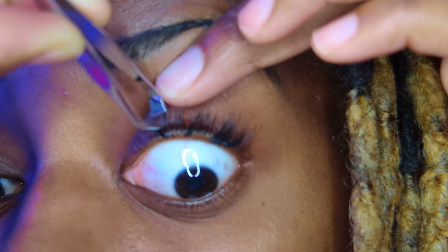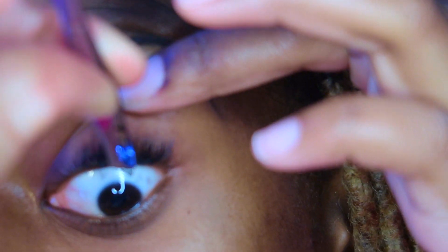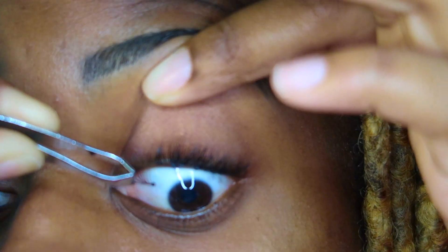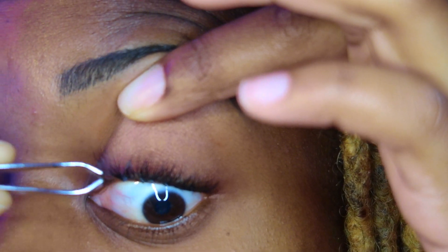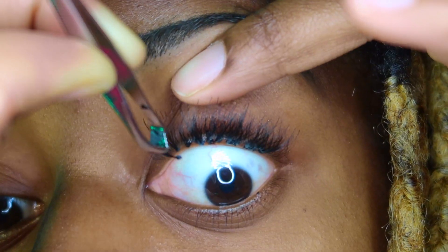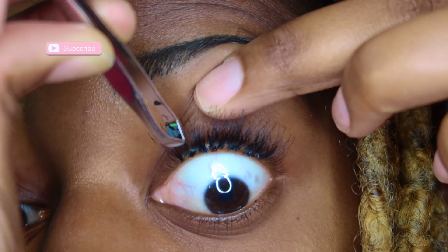Normally I'd get my lashes done professionally but we're in quarantine with the coronavirus pandemic, so that's not possible. You basically follow the waterline of your upper eyelid and glue it right below your lashes. Really simple.